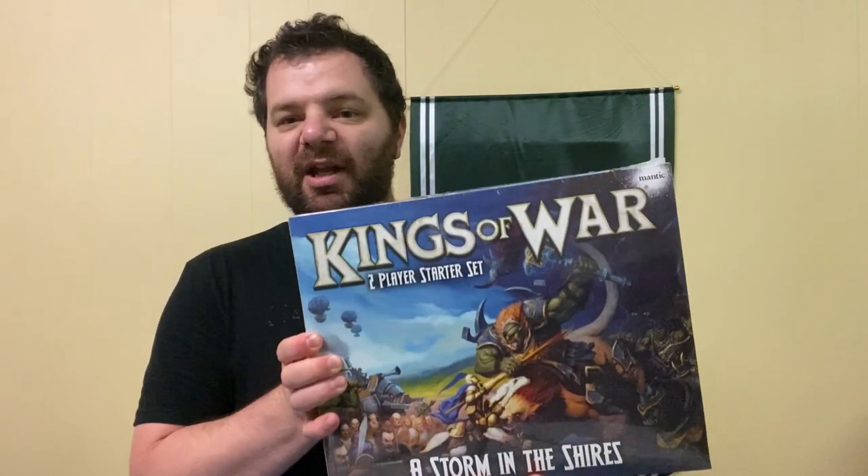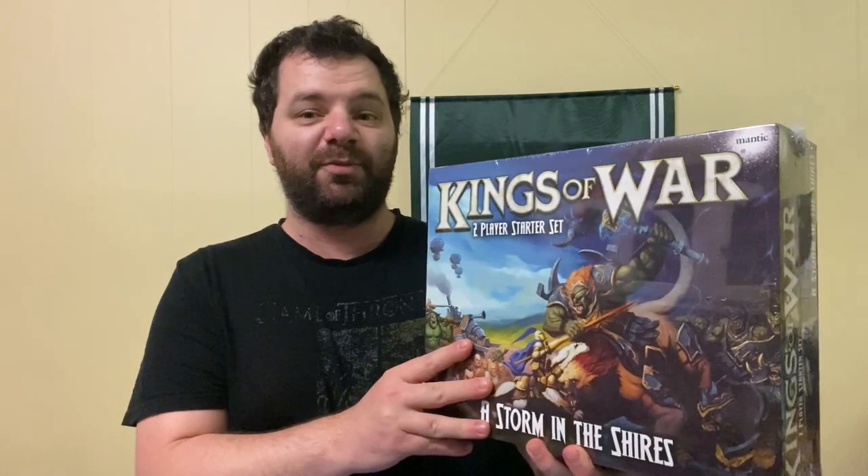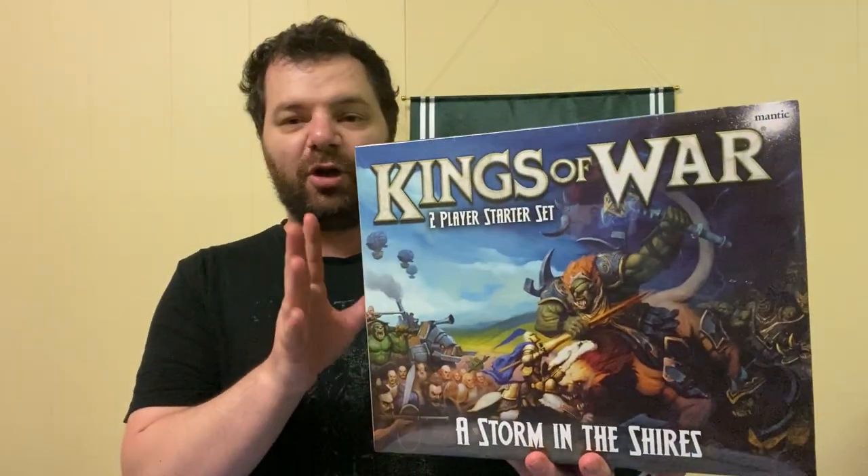However, with the brand new armies inside this box — called the Storm in the Shires — there are two brand new armies that I think are really unique to Kings of War. First we have the amazing Halfling army, which has Halflings riding some doggos, which is really cool, and we've also got the Rift Forged Orcs — a really fantastical look. We're going to take a look at exactly what's inside this two-player starter set, which comes with rules and everything two people need to get into the game.